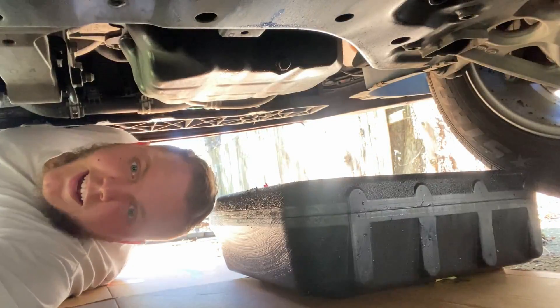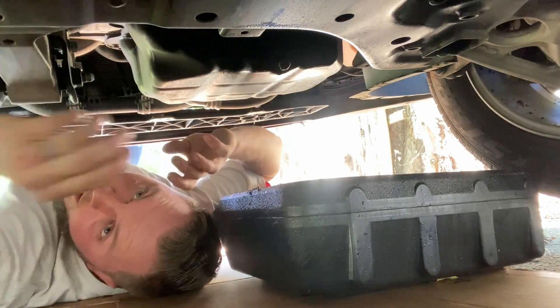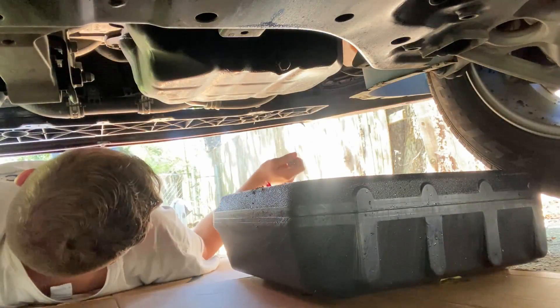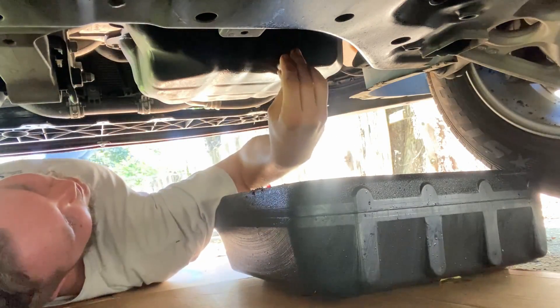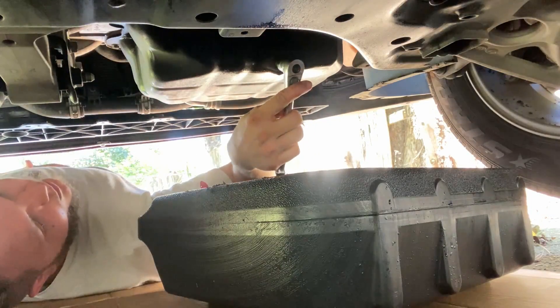Figure out what size that drain plug is — I think it's a 14 or 15. Have your catch can under it. I grabbed a 16 millimeter socket but that was not the size. Here's why you should get married — I asked my wife and it's 17 millimeter. Make sure your ratchet is set to loosen, or if you're using a wrench just go lefty-loosey. Go ahead and break it loose.